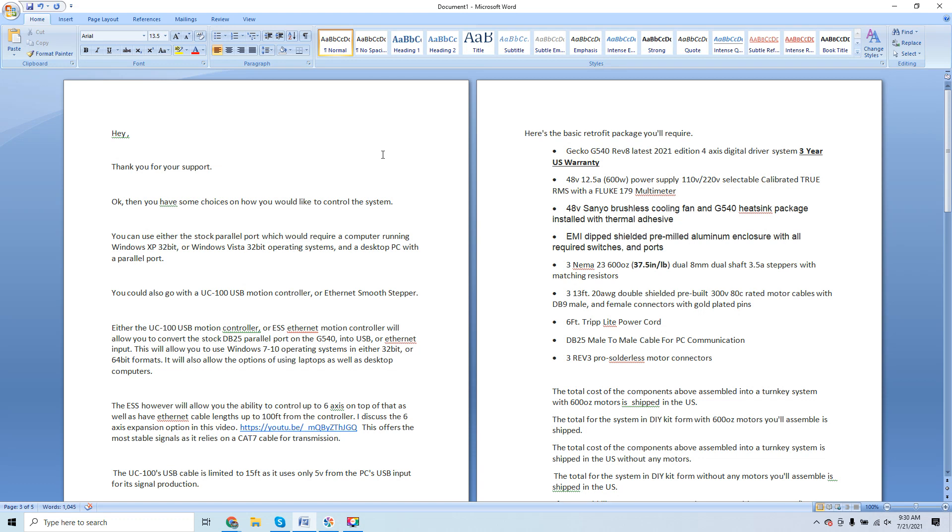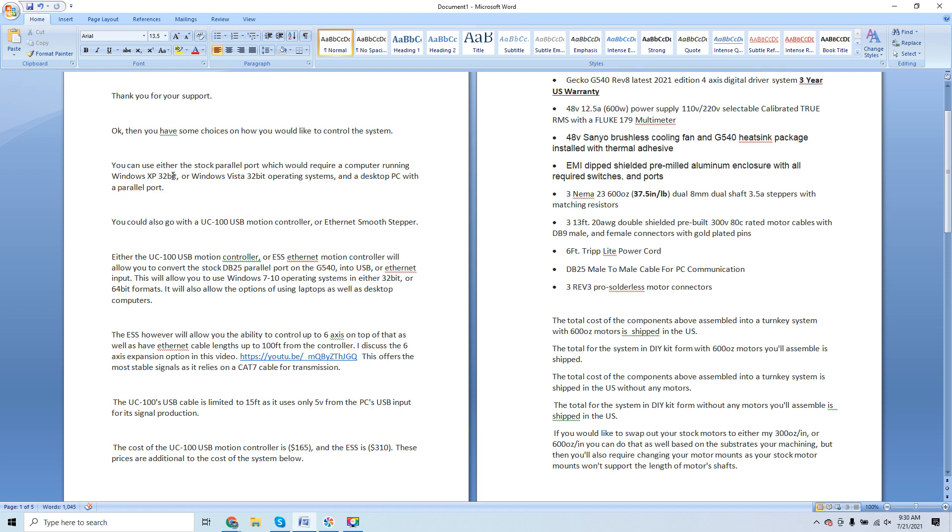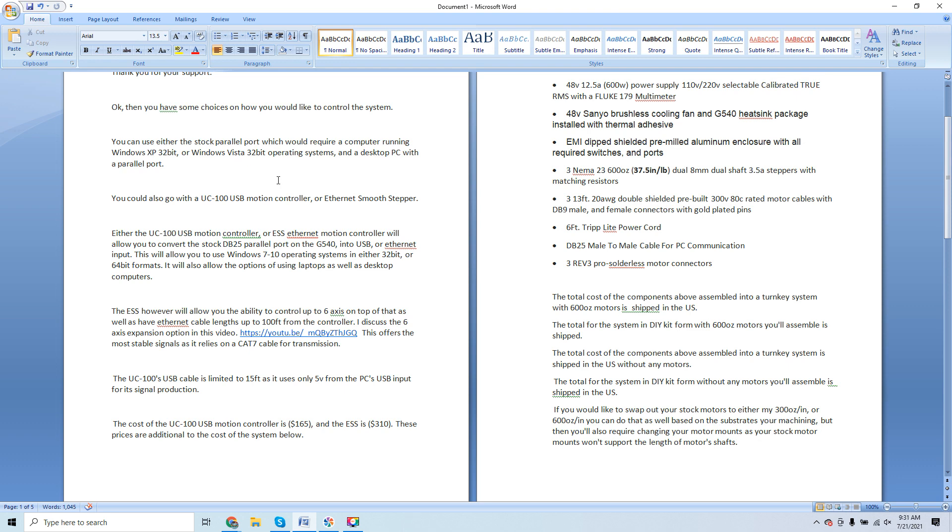My standardized reply email for that chassis type covers the retrofit thoroughly — you can see I already have a copy-and-paste model, which tells you how often I do this. I'm even covering things he didn't discuss. One option is the stock parallel port, which requires a computer running Windows XP 32-bit or Windows Vista 32-bit and a desktop PC with a parallel port. Breaking this down carefully: not many modern PCs have a parallel port — they went out in the mid-90s.